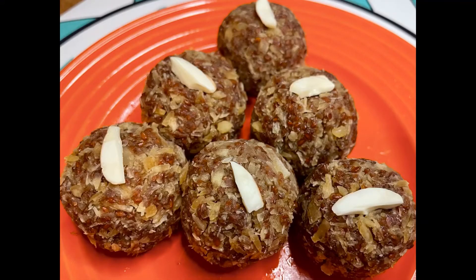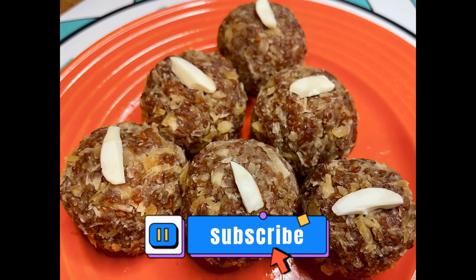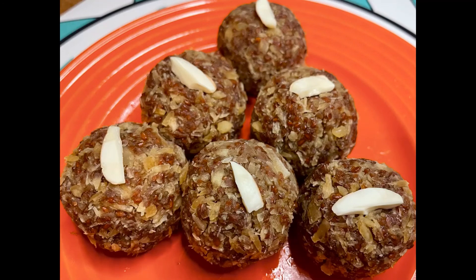Try it at home and share it on my channel. Thank you for watching and don't forget to like and subscribe. See you soon with a new recipe. Till then, take care and bye-bye.